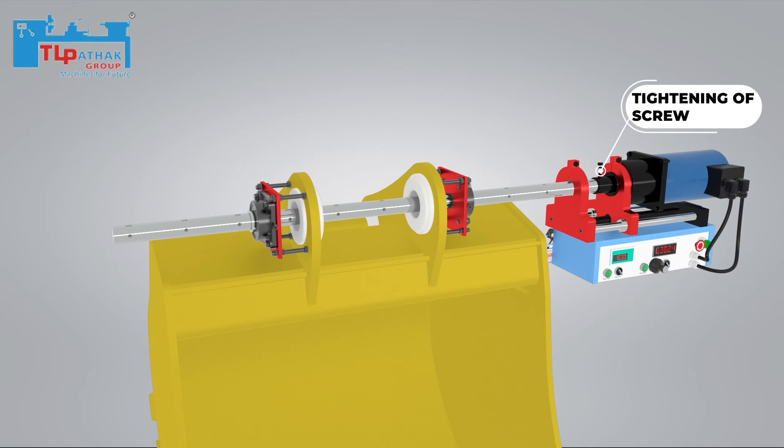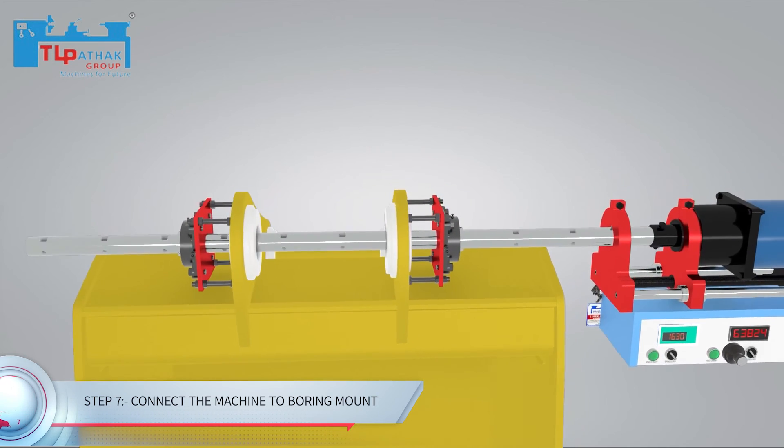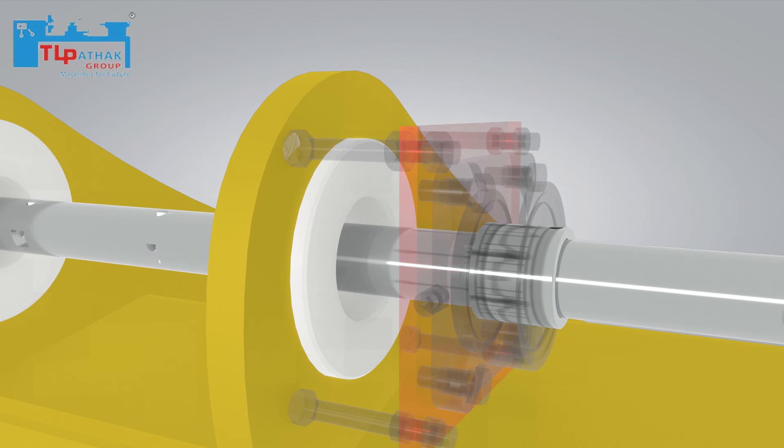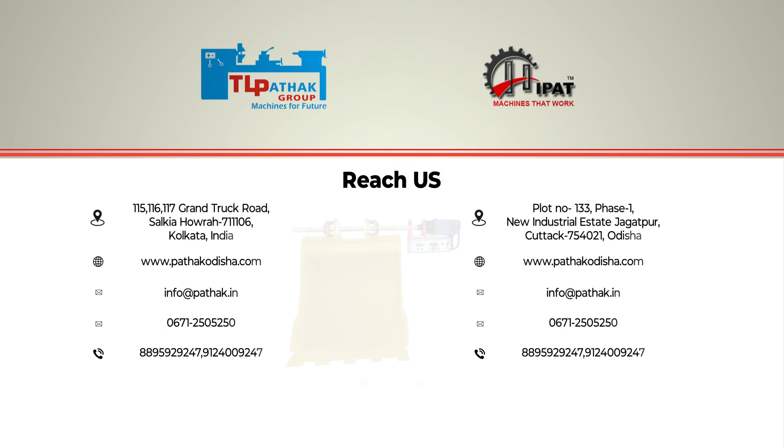The bar is reinserted and the machine is connected to the bearing mountings. The boring bar moves forward with continuous hole enlargement.